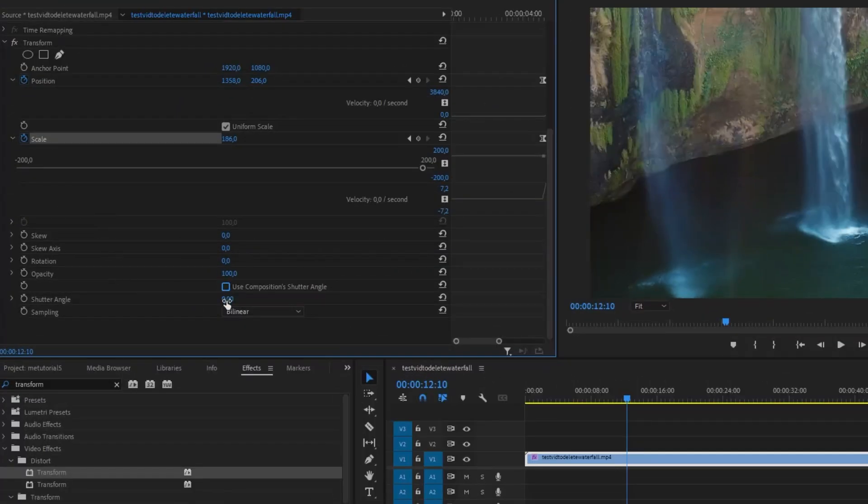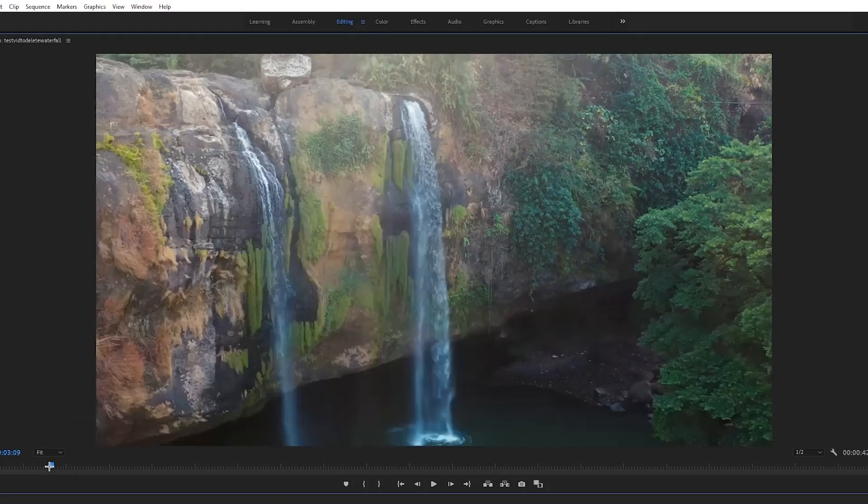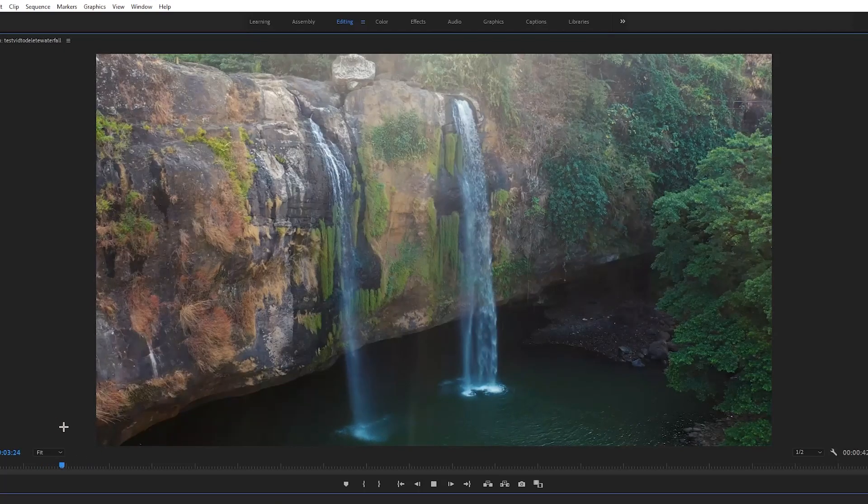Turn this off and set the shutter angle to 360 to add motion blur. That's how your normal zoom would look like — it's boring and bland.